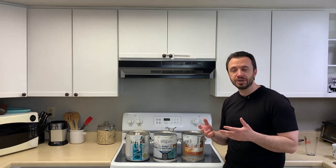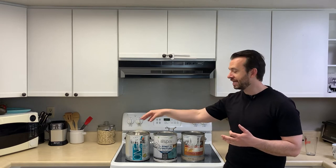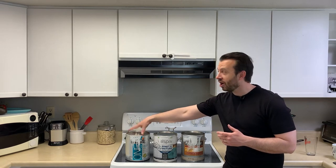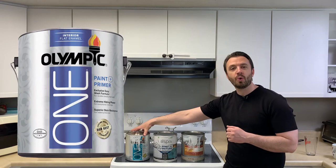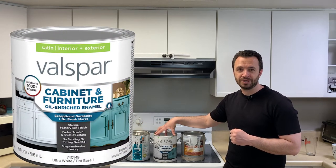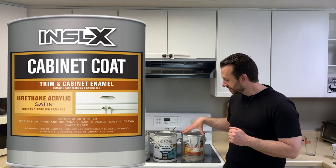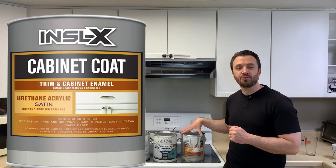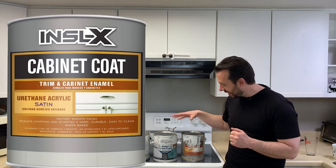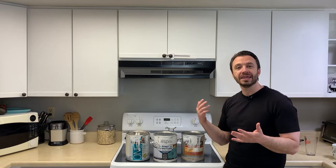I want to go over the paint that I used for these laminate cabinets. These are the three different types of paints I used on my kitchen cabinets and a set of bathroom cabinets — three different sets of laminate cabinets, each painted with a different type. This first one is Olympic One Paint Plus Primer, 100% acrylic. This is the Valspar Cabinet and Furniture Paint, an oil enriched enamel. And this last one is an acrylic paint as well. Each has its own benefits and turned out a little bit different, but I'm impressed with how each one ultimately turned out.